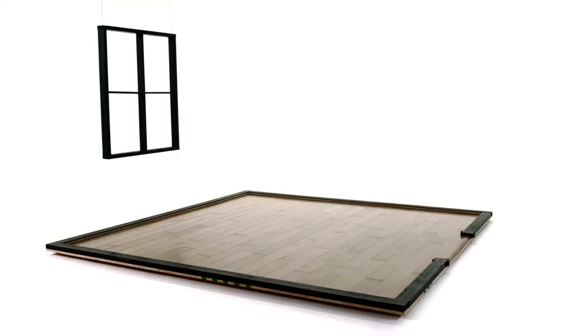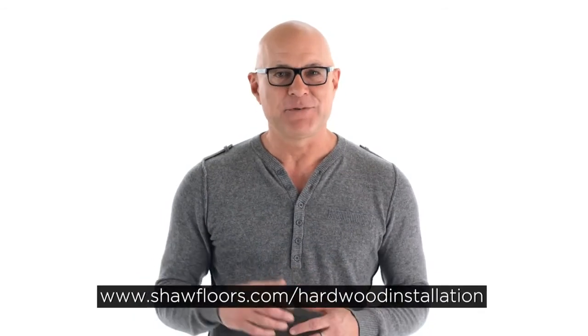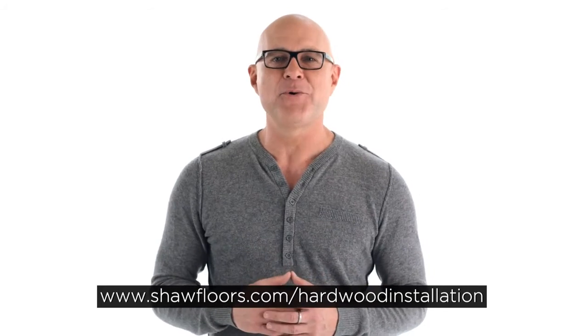Then it will be time to relax and enjoy your beautiful new engineered hardwoods from Shaw Floors. Best of luck on your installation, and if you have any questions or need more information, visit the website below or contact the Shaw Product Specialist Support Team.